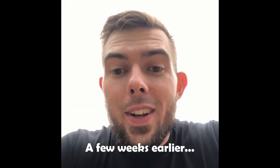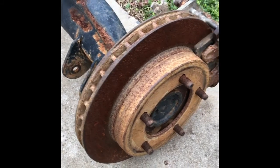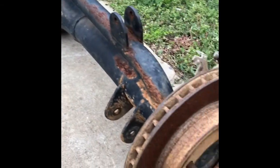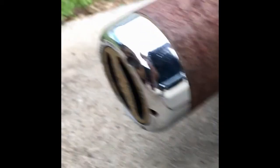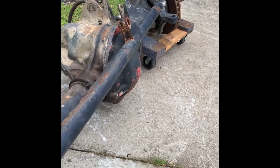Wanted to show you what we picked up the other day. We picked up a Ford 9-inch rear end and a high-pinion Dana 44. It's got RCV shafts, Warn premium hubs, and a Detroit locker. It's set up for high steer with high steer arms.